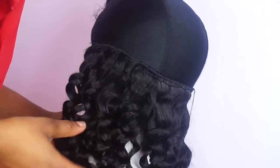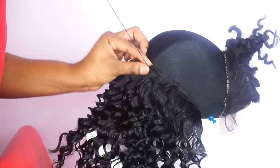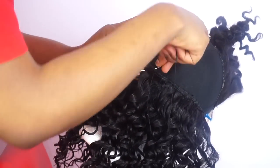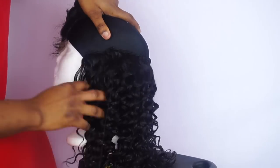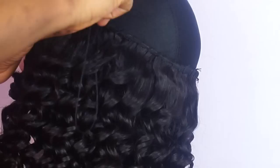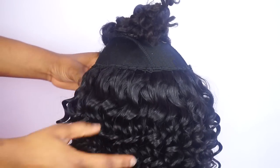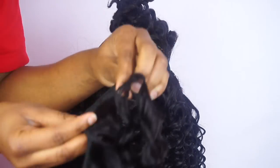So this is one bundle. I'm going to go ahead and start with the second bundle — I'm still going to double the weft. So this is two bundles so far. Now I'm starting with the third bundle. I've finished with the third bundle, so I'm going to go ahead and start with the last bundle, which is the fourth one. And I'm going to sew the weft single, as you can see.